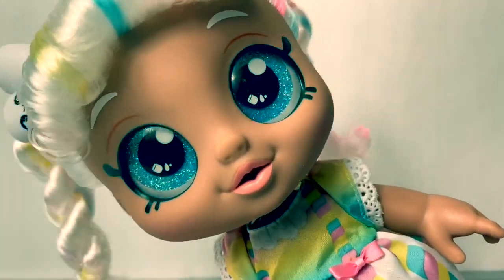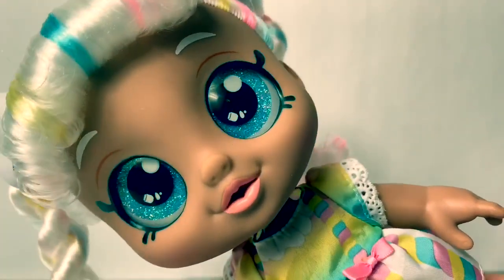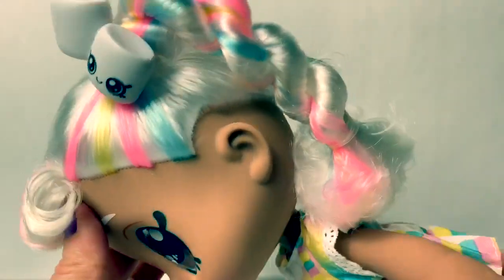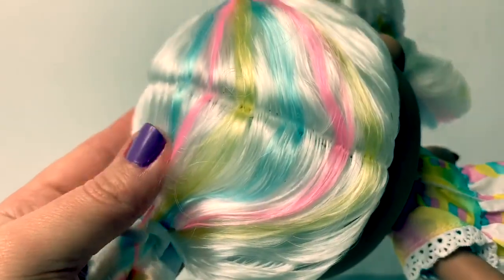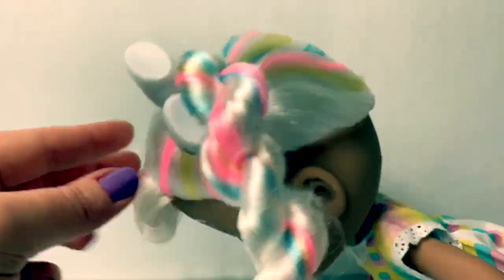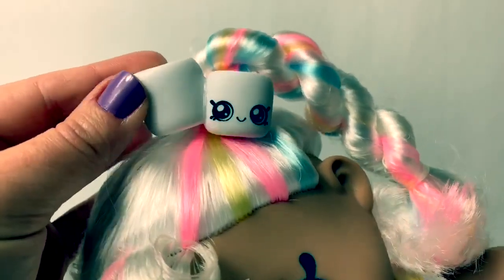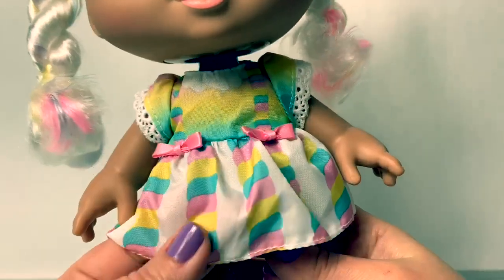Here is Marsha Mellow and her head bobbles. I love her sparkly eyes and her hair is so adorable — it's white with blue, pink, and yellow stripes, and she has the most adorable little marshmallows in her hair. So cute, and I love this dress.